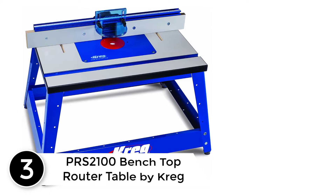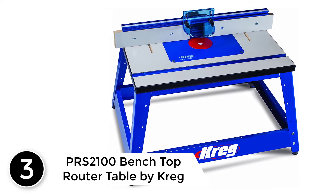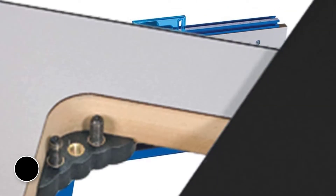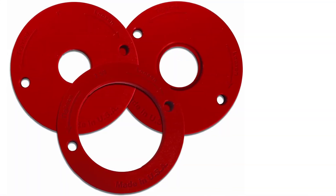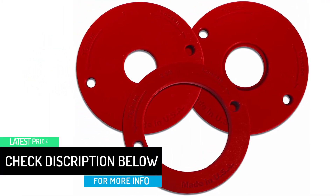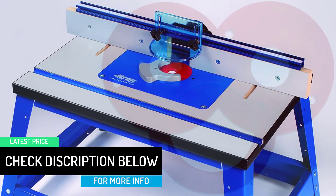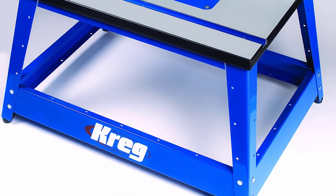At number 3: PRS2100 Bench Top Router Table by Kreg. This is an absolute perfect router table if you are looking for a smaller size router table. The table comes in a set and it is easy to assemble with multiple accessories. The color of this routing table comes in bright blue and attaches with many screws to ensure that the table is stable and durable. Kreg also provides accurate measurements for routing and three removable rings available for you to loosen or tighten for better routing. It also comes with steel support for better stability.